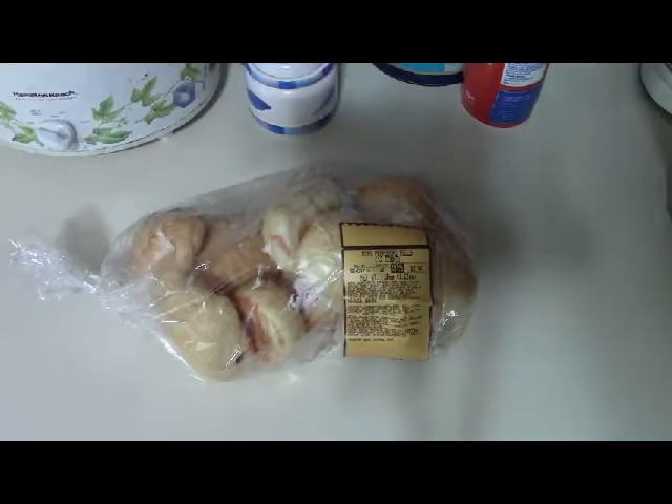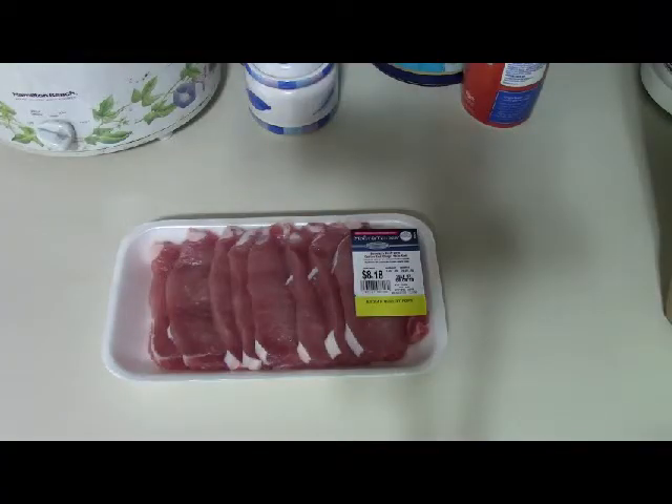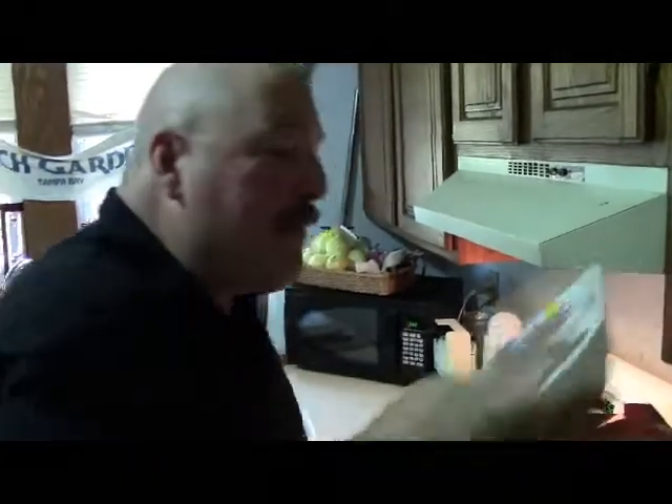First up: pepperoni rolls. We have mini pepperoni rolls — that's a good start. Those are awesome as a snack, a munchable, and very easy to microwave or heat up. Next: boneless pork chops. Oh, I love you. These are the best because you don't have to deal with bone and they're very easy and very quick to cook.